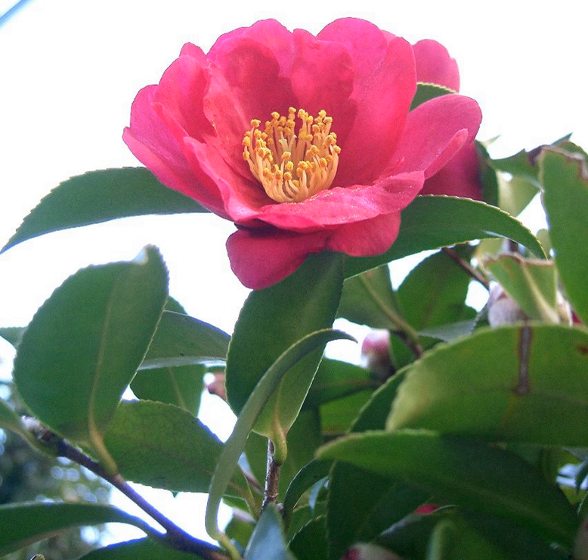Camellia sasanqua was not known in Western societies until 1820, when Captain Richard Ross of the East Indiaman Warren Hastings brought Camellia sasanqua var. Beta Stricata to his relation Thomas Carey Palmer of Bromley in Kent. Then in 1869, Dutch traders imported some specimens into Europe. It is now also introduced to Australia and the United States.